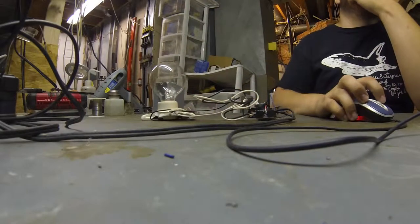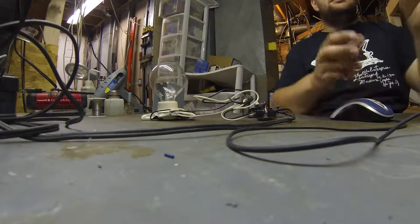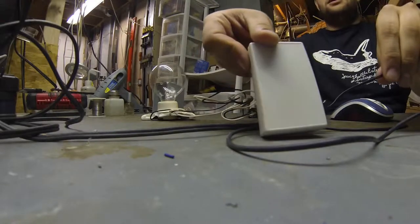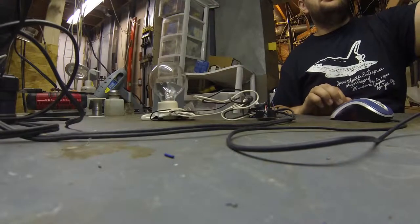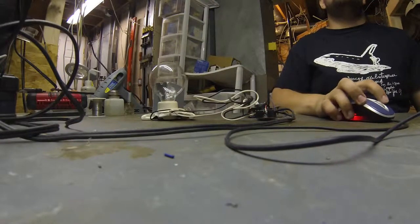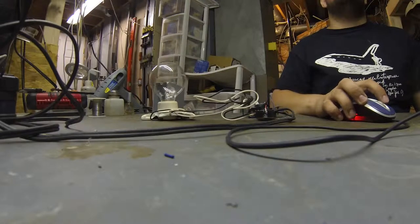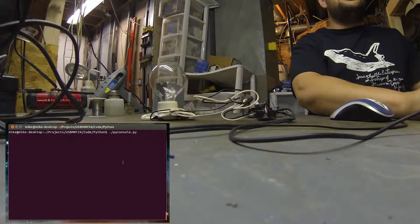I wrote a quick Python script to allow me to access this box. This has another MRF24J40MA in it for communicating with the one on the board — it's attached to my computer. This console here is the first way to control it. I wrote some Python because screen apparently does not take 500 kilobits per second as an option.